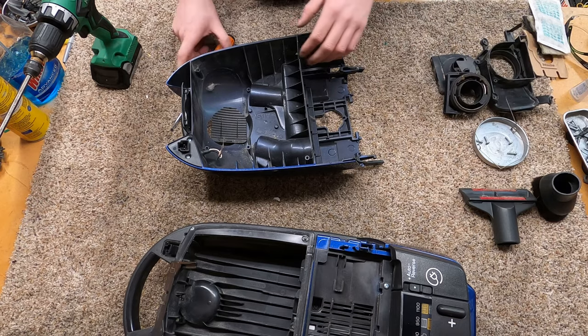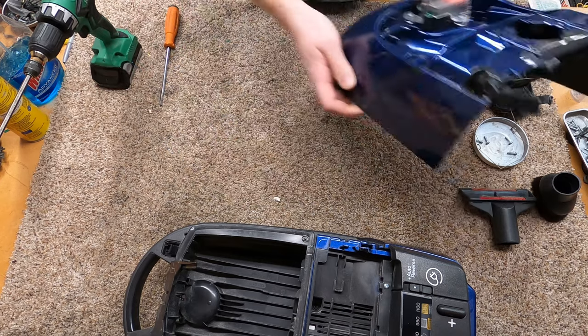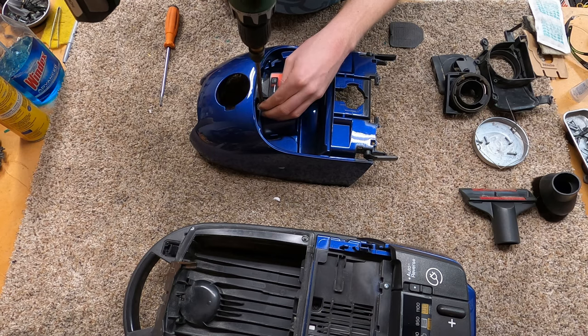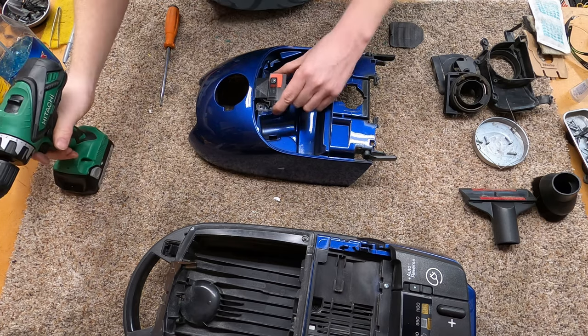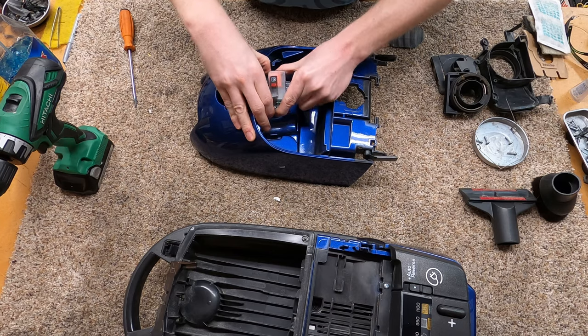I'm about to clean this out right now. That's basically it — everything else is kind of dishwasher safe at that point. Something I've discovered is that the painted machines are more dishwasher safe than the non-painted machines, which I find to be an interesting phenomenon.